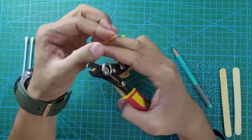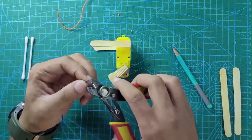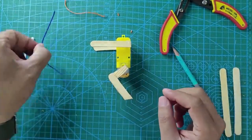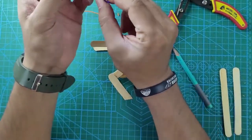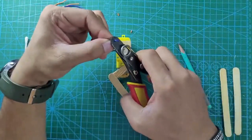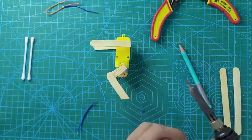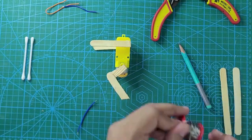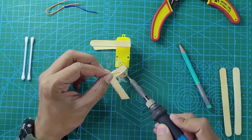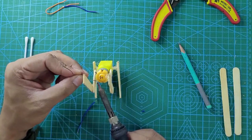Now let's do some electrical connections. We have taken one cable — strip it from both ends. Now the second cable, again strip from both ends. We will cut one of the cables halfway because we are going to add a switch. Strip all the cables at all the joints. Keep the soldering iron on so that it gets hot.